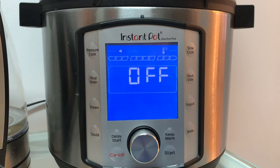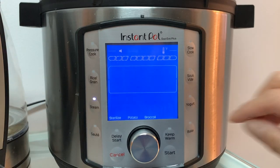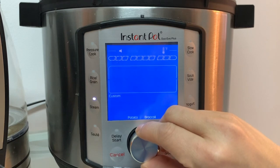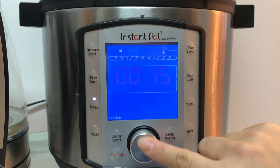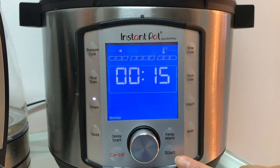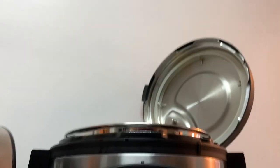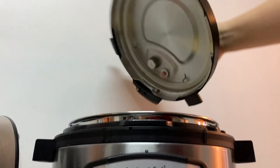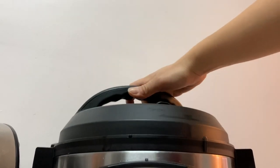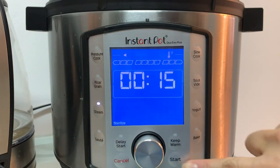The most important thing is to pick the right setting. So let's do a steam function — pick sterilize, 15 minutes. Now before we hit start, we need to put the lid on. Ready? Start.